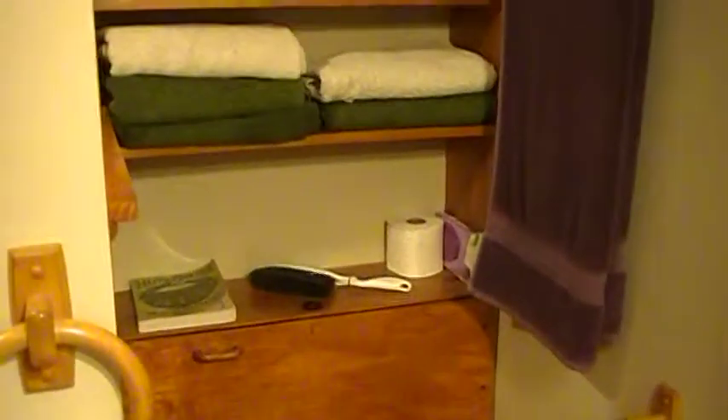Here's our composting toilet — sawdust toilet, whatever you want to call it.